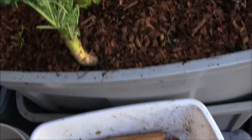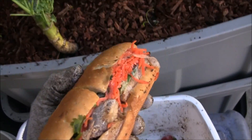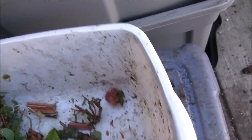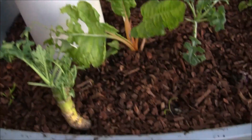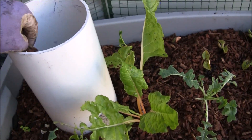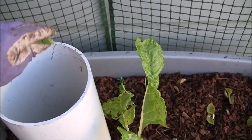Next we're going to put in the kitchen scraps. I have banana peels, some mushy strawberries from the bottom of a container, and a sandwich that was given to me two days ago that I wasn't able to eat. Now some people blend the food for their worms — I just give it whole. They have nothing else to do all day; they'll figure it out. Then to top it off I'm going with some clippings just to keep the fruit flies out.